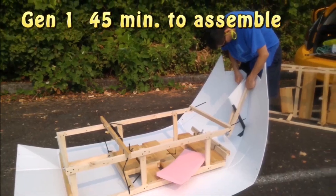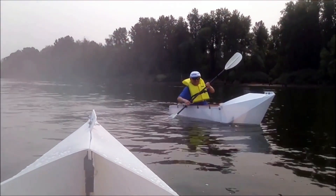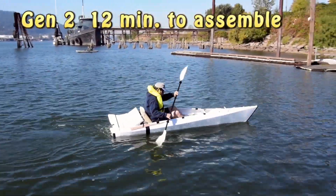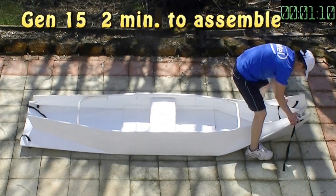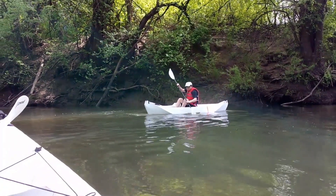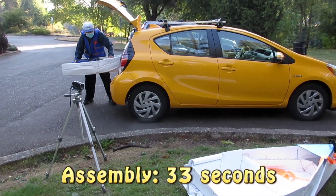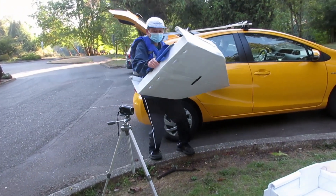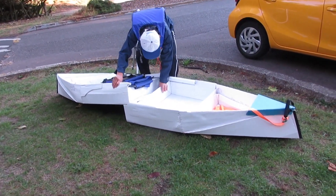My very first bolt took me 45 minutes to assemble. Since then I have been able to reduce the assembly time down to about two minutes. I have been considering five or less minutes for assembly as good enough. Now this modular bolt took me only 30 seconds. I'm surprised this would make such a big difference in the user experience by shortening the assembly time.